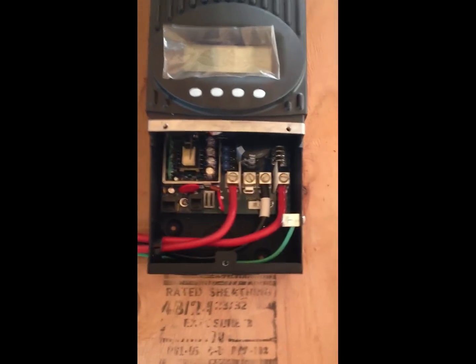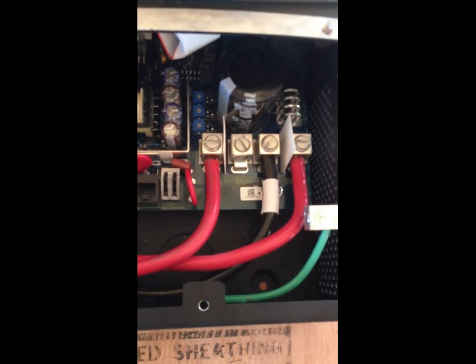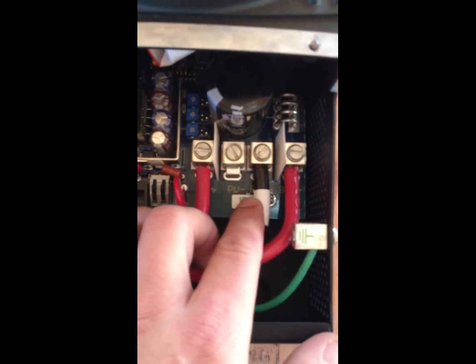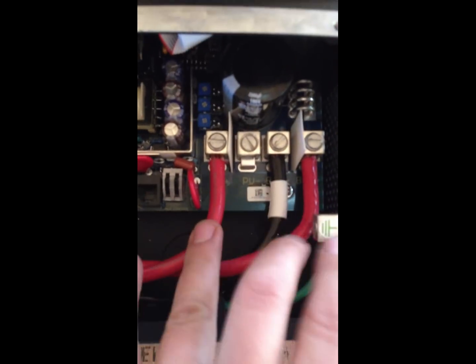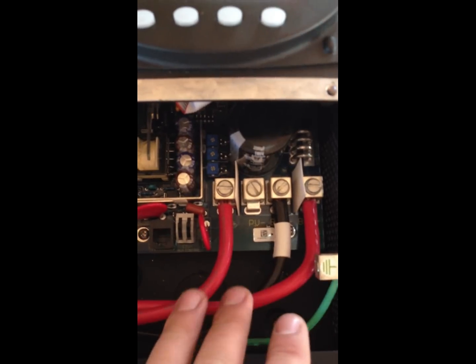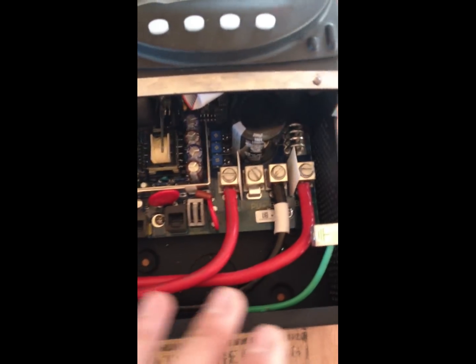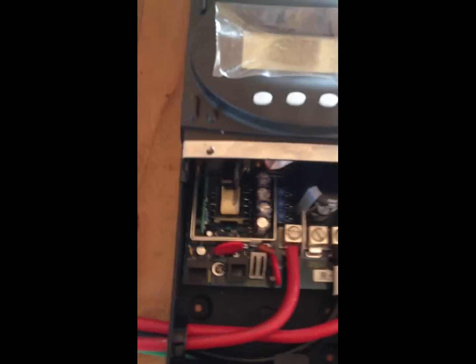So this is the wiring of the charge controller. There's no PV negative because we have it grounded to the bonding block. Battery negative, battery positive, and PV positive. It comes in here from the solar panels. The charge controller uses its maximum power point tracking to step down the voltage, increase the amperage, and the juice flows into the batteries.